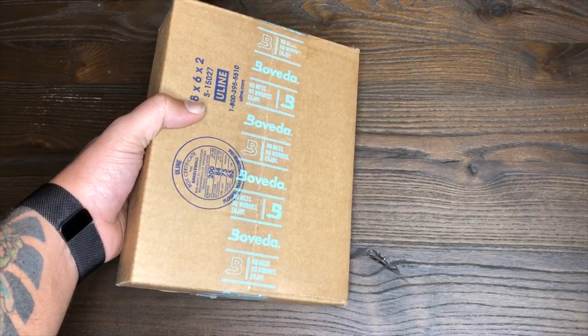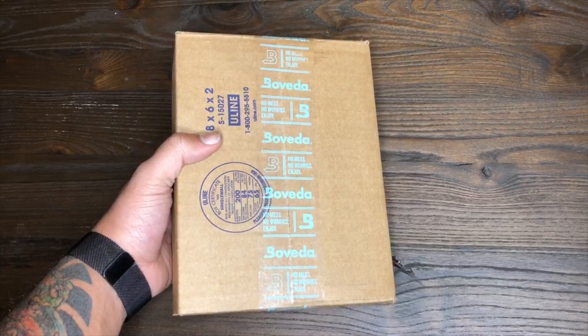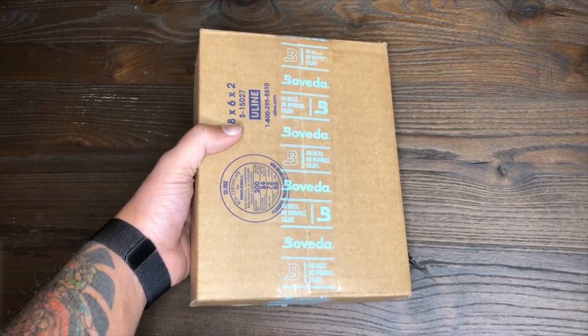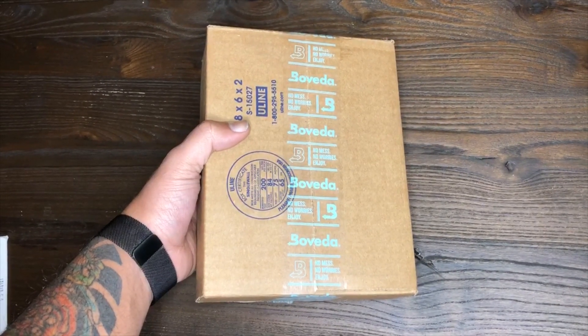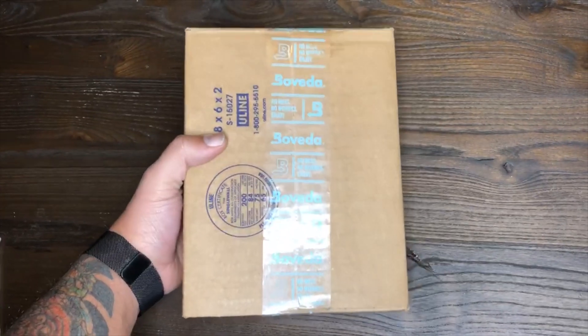Hey, what's going on guys, Eli here bringing you an unboxing. I know you guys might be thinking — current subscribers saying this doesn't look wrestling related or gun related — well this is part of one of my other hobbies. I am a cigar smoker, and Boveda here is one of the main companies that I use to humidify my humidor.